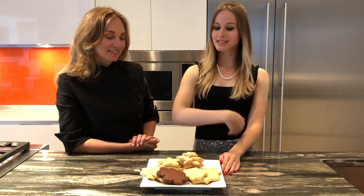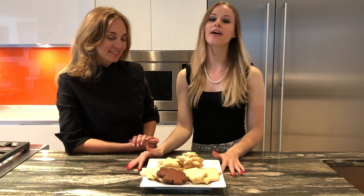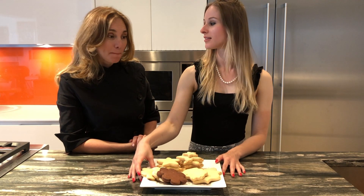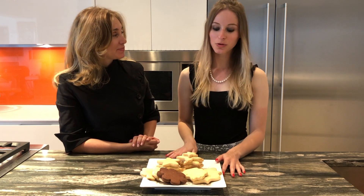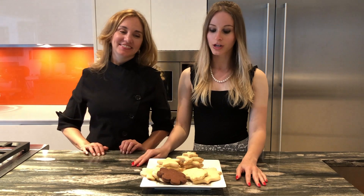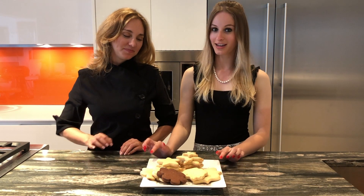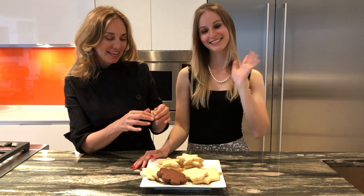This is our finished product and they are perfect, very delicious, and they smell wonderful. Also keep in mind that if you have extra dough you can freeze it for up to a month. Thank you so much for watching and stay tuned for more videos on how we actually get to the fun and easy decorating — bye!